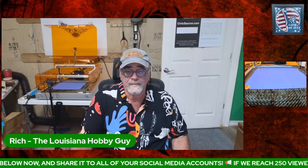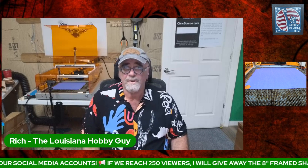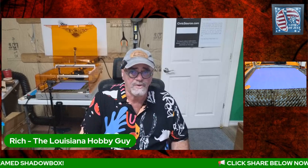We only have 59 people watching right now, but if you share this stream and we get more people in, I will give away that one you see right there toward the end of the stream. It's not going to be a long stream today — I'm just going to be demonstrating how I made this. I did set up another camera on the Rolly Lasermatic behind me so you can see how this cuts out at super high speed.